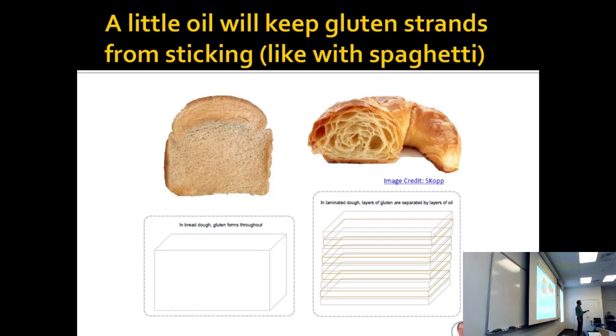The oil is keeping the bread layers separate — the bread is protein, so the oil puts hydrophobic layers, like a membrane, between each layer of protein.